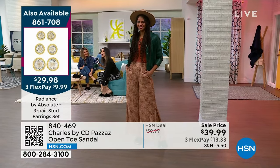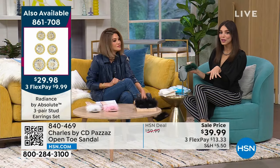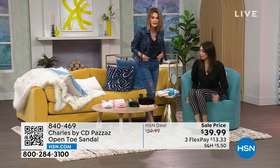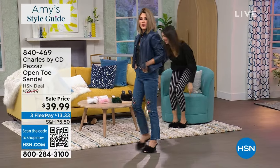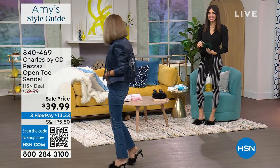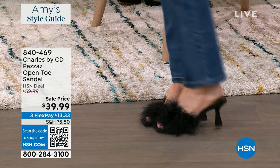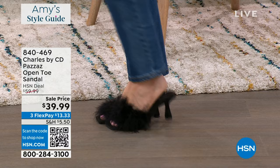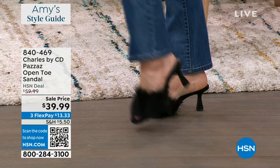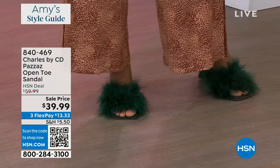I didn't have time for a pedicure this week, but you can't tell — the feathers really mask it and cover that area. We're going to give you updates: in the black, there's 270 left. Size runs from 6 all the way through size 12, medium width — plenty of room for your foot. Nothing is pinching; your foot does not slide forward. About 170 in the green. About three minutes to sell out. Charles by Charles David — we've been around for over 30 years, in all the high-end department stores. We know trends, we know fashion — this is it.